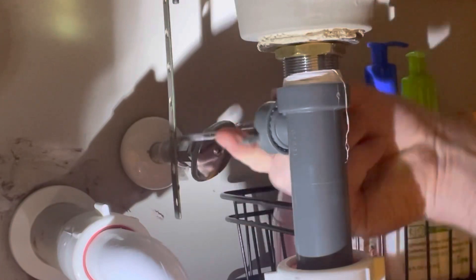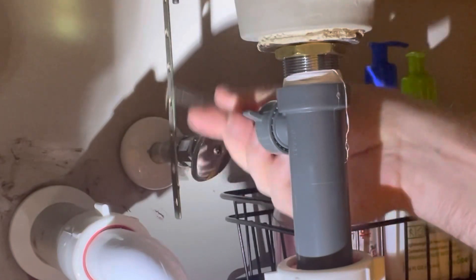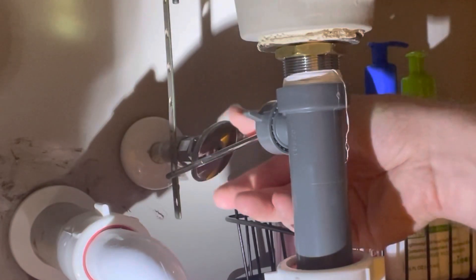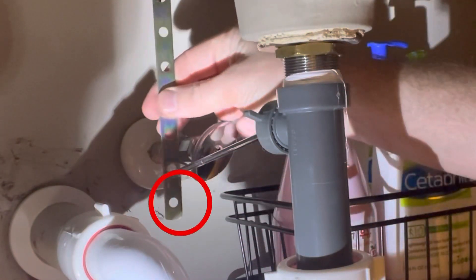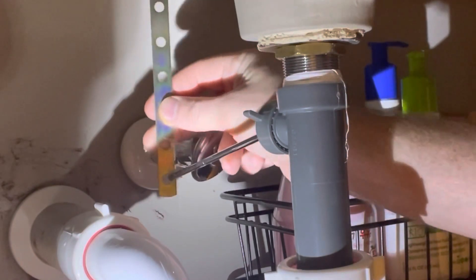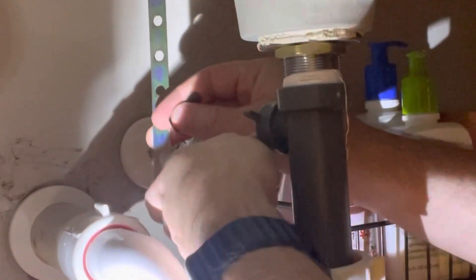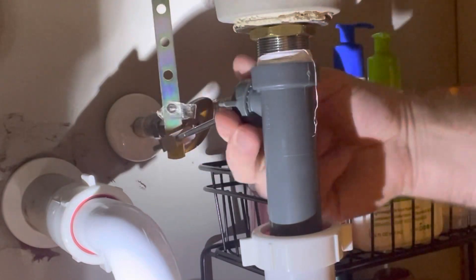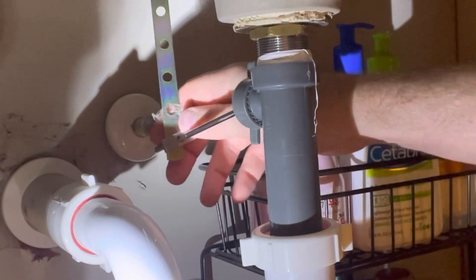Screw it back on. Make sure it's lifting up at the top — pull on it, making sure it's not sitting on the very bottom. The last part was on the very bottom, so we need to put it back on with the spring clamp. Make sure this is tight — it can't go anywhere because the spring clamp is on.